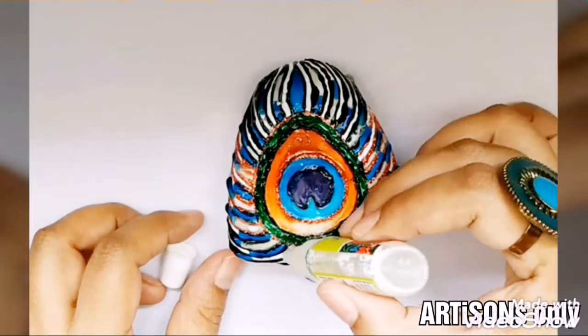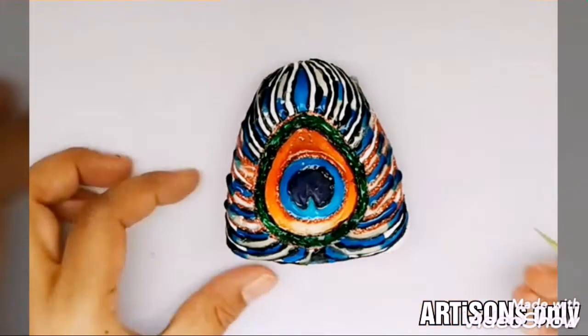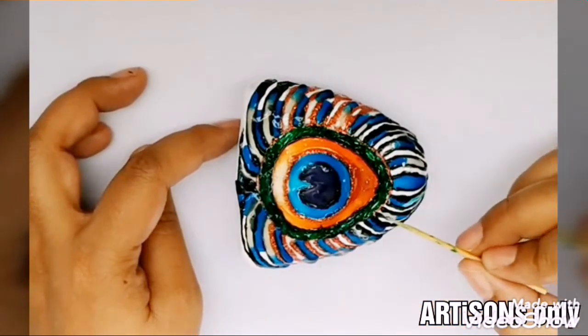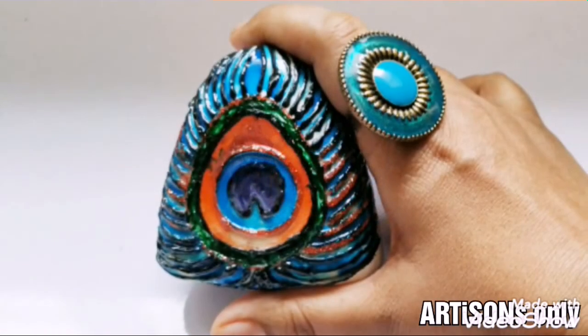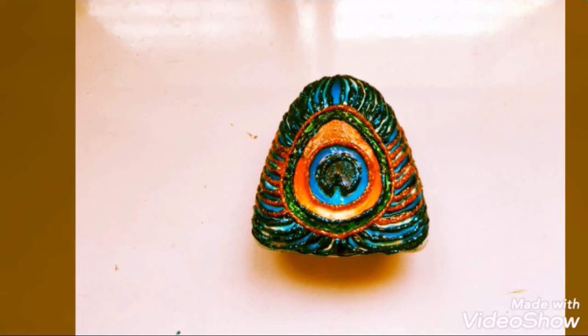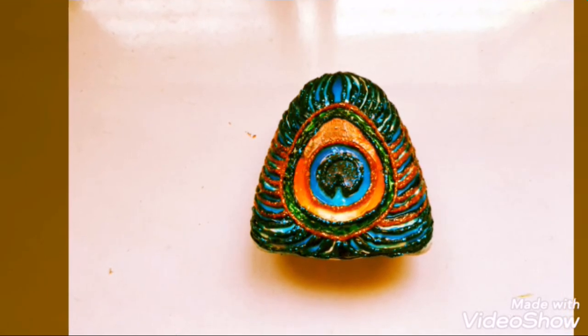I enjoyed painting this peacock feather on stone using glass colors, and I hope you enjoyed watching it. So go ahead, grab your glass colors, and make a stunning art. Bye bye!